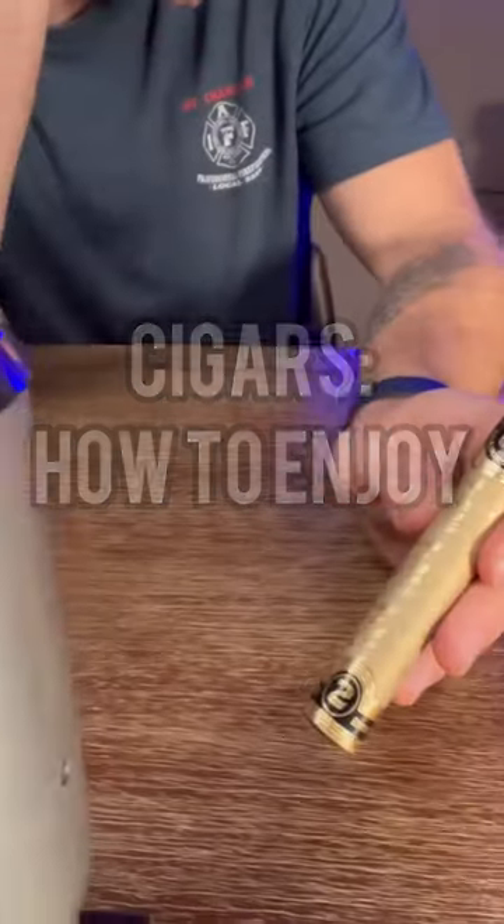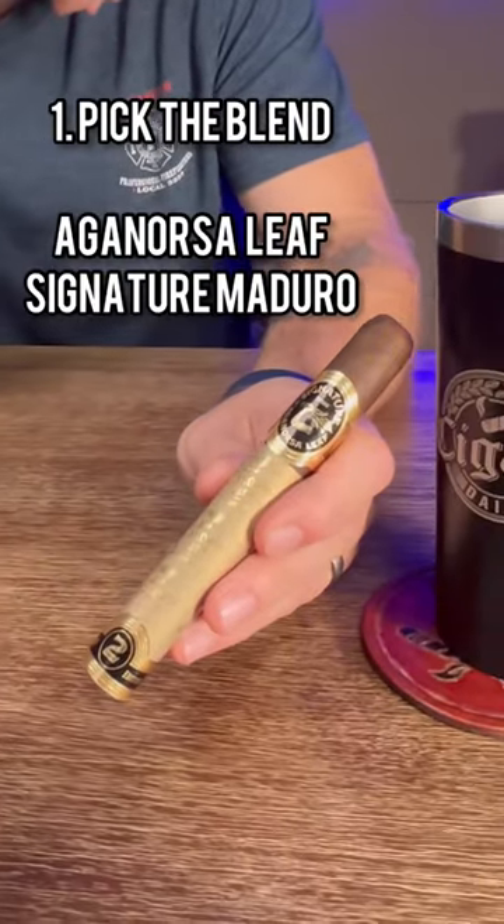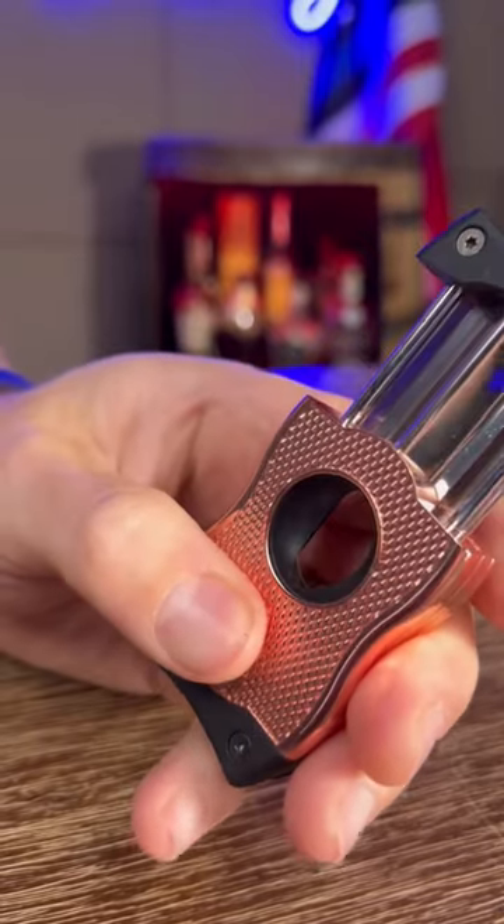It's not rocket science, but it'll take your taste buds to a new world. Pick a cigar. I'm using the Aganorsa Leaf Signature Maduro, a stellar blend.